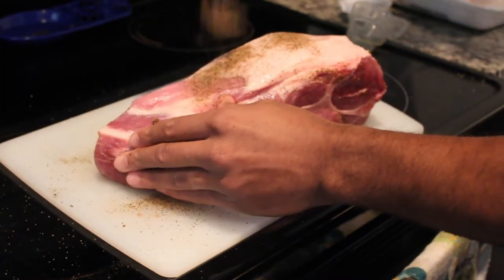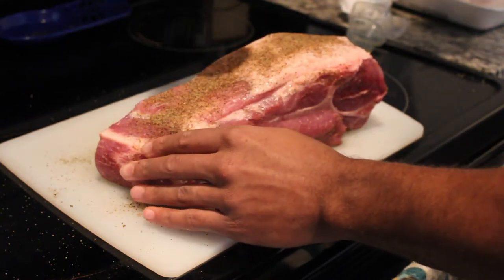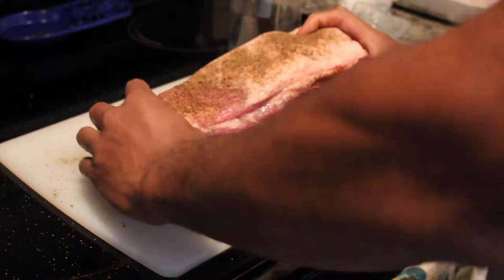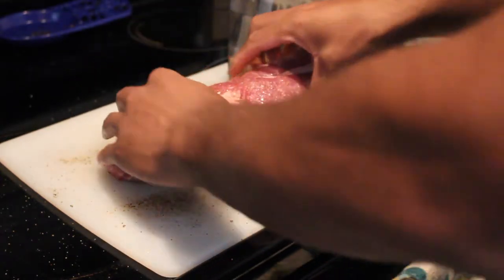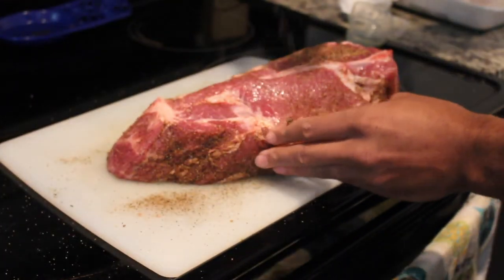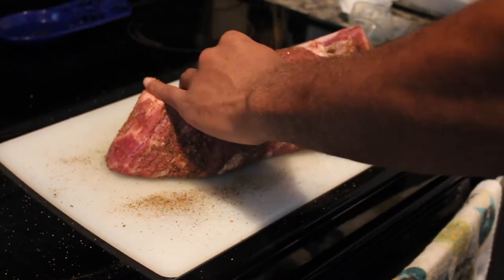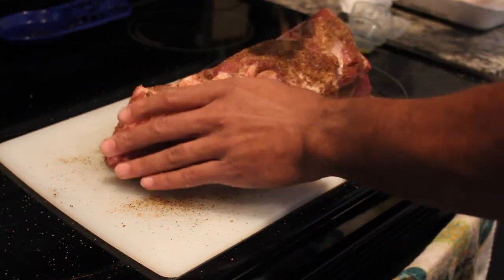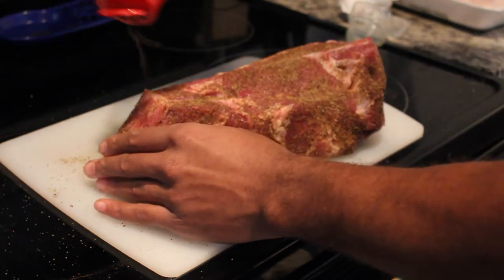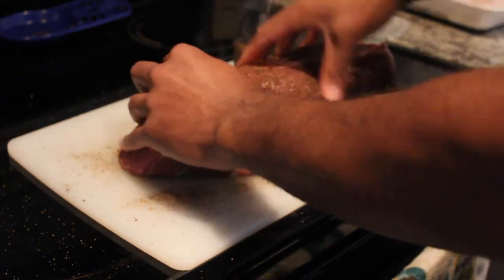Cover it all over and rub it in well. This next step is totally optional: I'm going to inject mine with a mix of the spices I just made plus some apple juice. You can skip this step — it's not required — but I like to do it to make sure it stays moist throughout the entire cook. We'll finish applying the rub and then inject it.